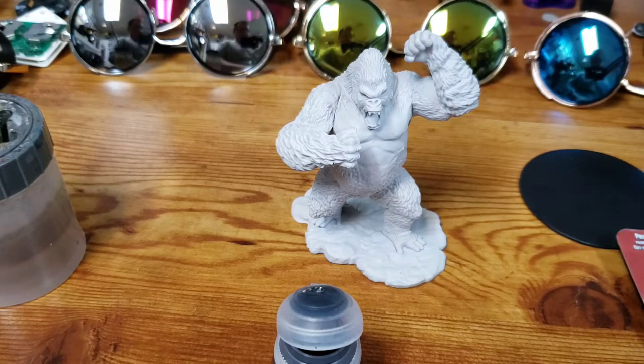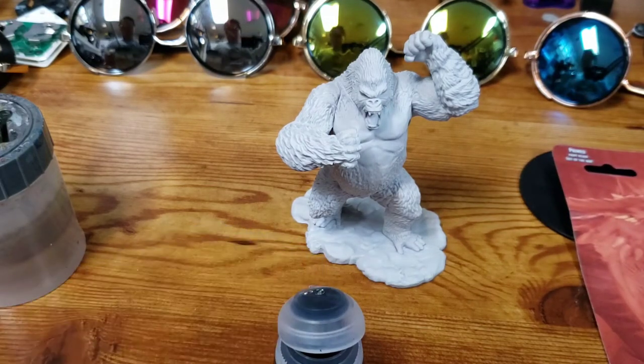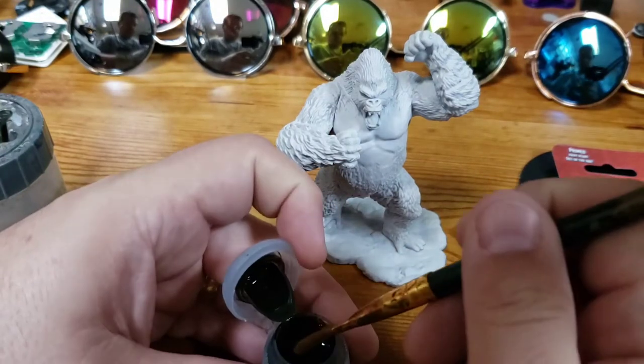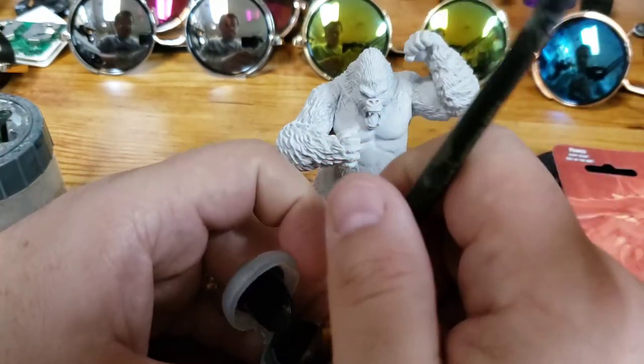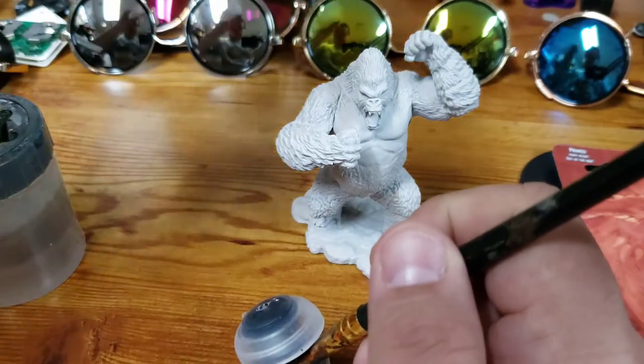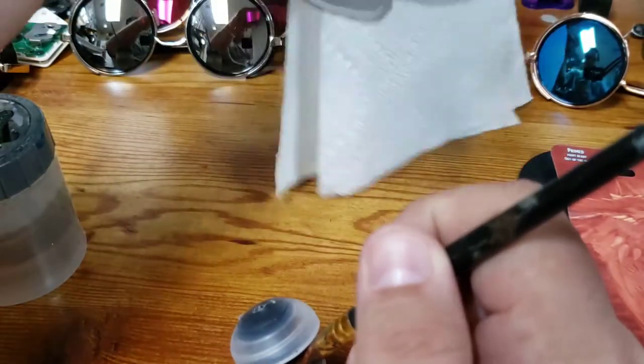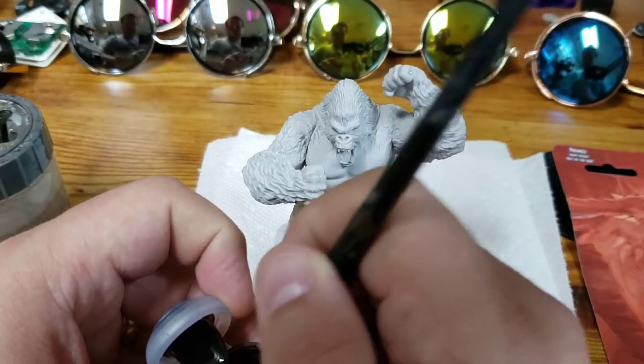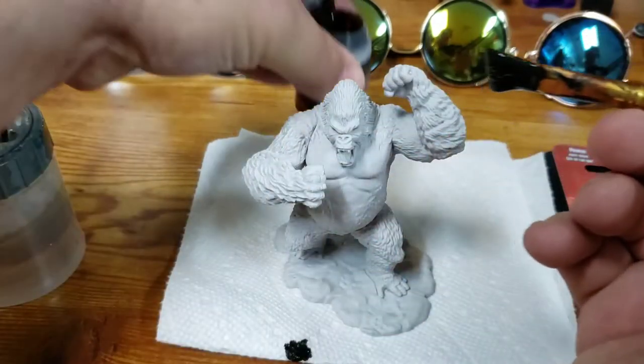So I liberally put quite a bit on there, and throughout the painting process I'm usually going to go back and add just a little bit more. I'm going to jump ahead about 15 minutes here, and then we're going to show you the ape with the entire first coat applied.